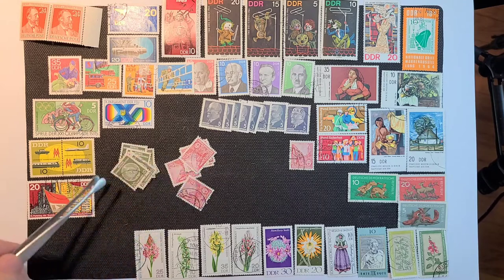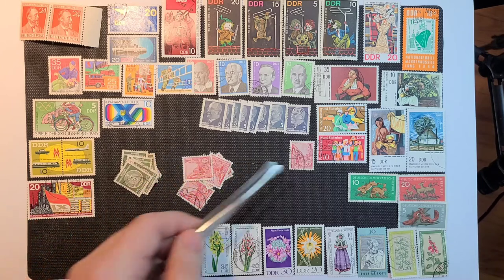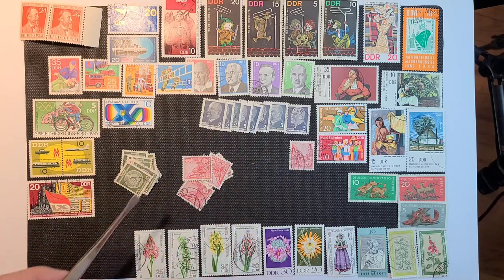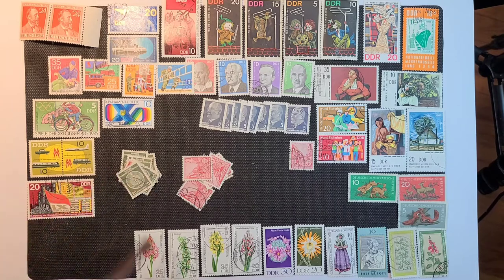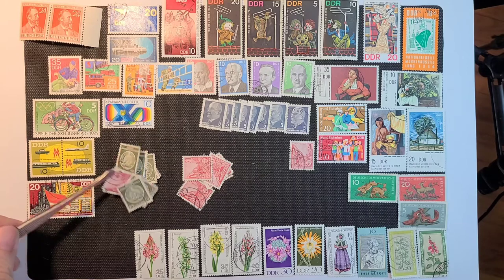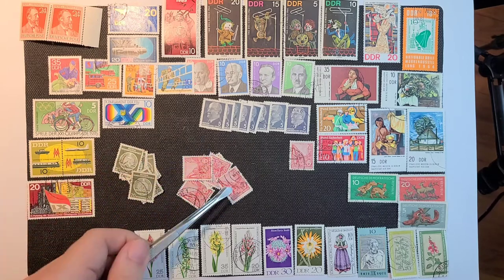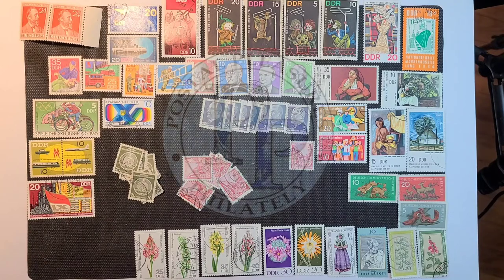I probably don't need to lay all of these out, but there are three — some small repetition of three different definitives, this being an official or Dienstmark stamp. And this other pink one is probably the same one we have over here. Pretty exciting set — I hope you enjoyed it as much as I did. I'm going to get to work carding these up and filing them away. Thanks for watching.